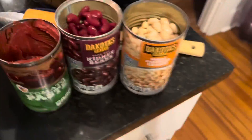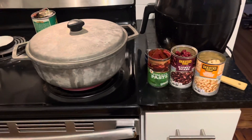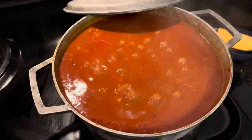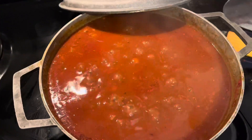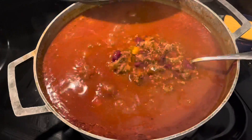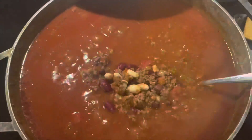Now that it's boiling I'm going to turn it down to low and let it cook for about 20 minutes, then I'll put my beans in. I'm going to watch some Netflix and kick back on the couch while it simmers. I also added black beans because I felt like there weren't enough beans in it. Look at that — it looks absolutely scrumptious!